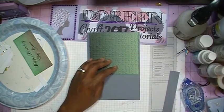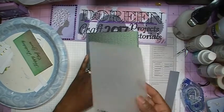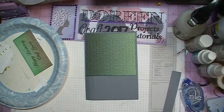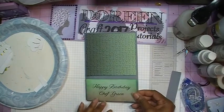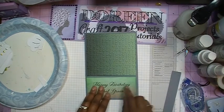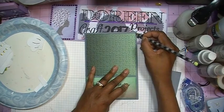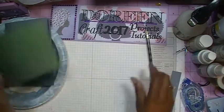I've also taken one of my Sizzix dies — I apologize for the glare. I don't know the name of this one; I guess I took it out of the packaging without labeling it. That is what's going to go across the top here. Before I take this down, I want to make a mark where I'm going to put this, so I'll make a light pencil mark right here, and up here, and over here, so I know exactly where to put this, and then we'll get our tape out.